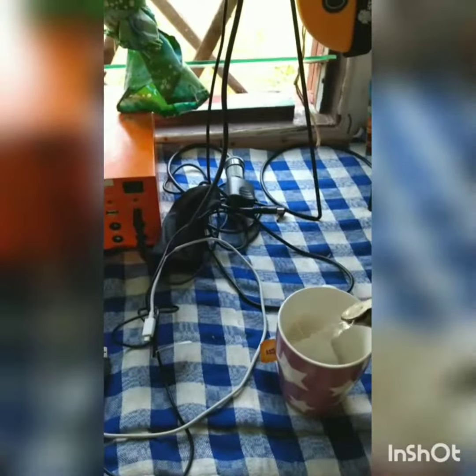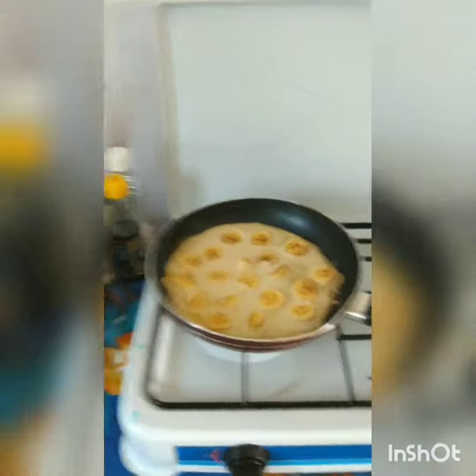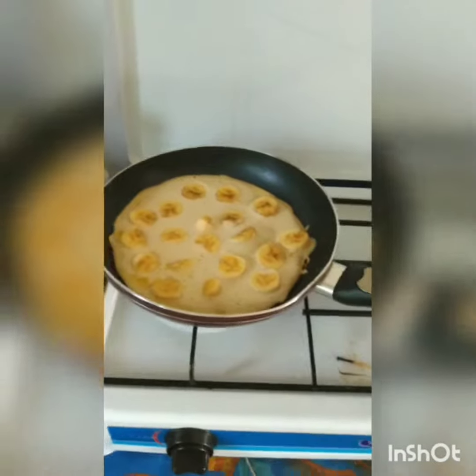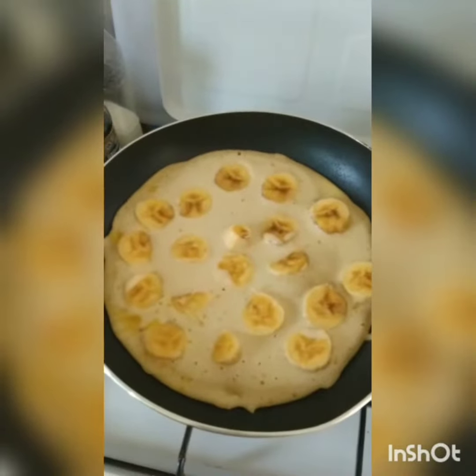So I went to the store this morning — the stores are open early and late, they're not open during the day, which is an important thing to remember. I realized I didn't have any sugar, so I ran to the store to get some. While I was there, an extended family of mine gave me bananas, but the bananas are super ripe.